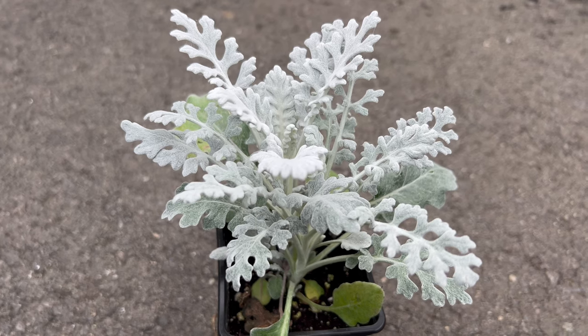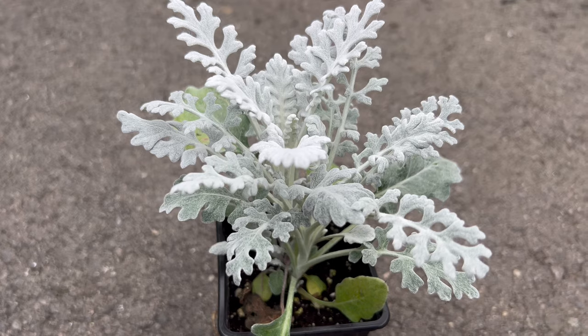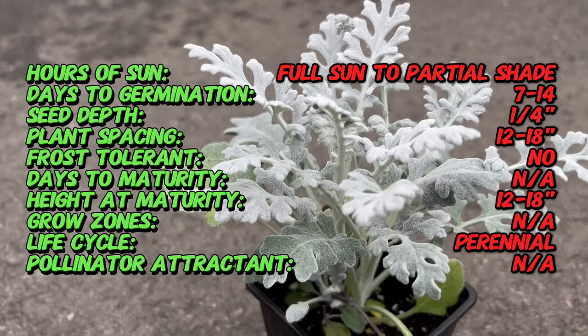Welcome back. Today we're entering the enchanting world of Silver Dust, Dusty Miller, a captivating and ornamental plant that weaves a silvery tapestry of elegance in gardens and landscapes.